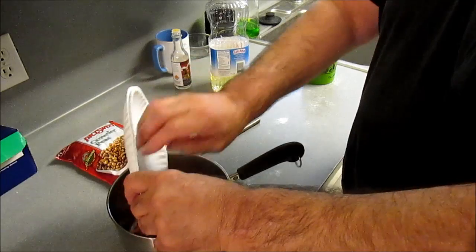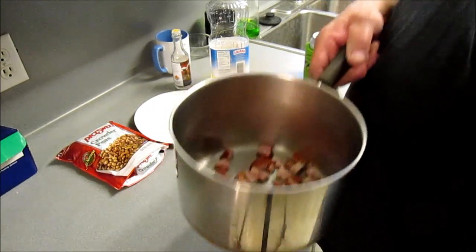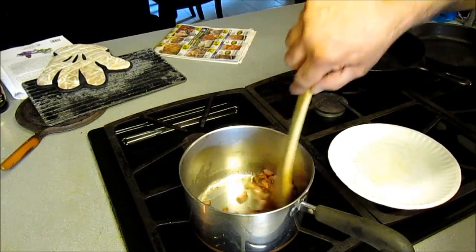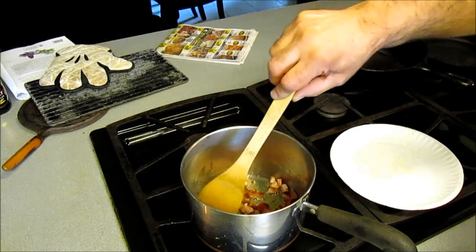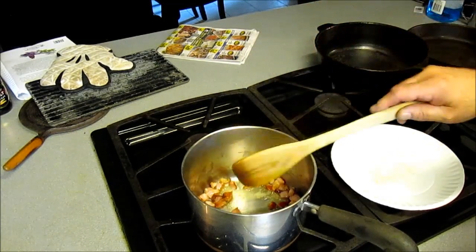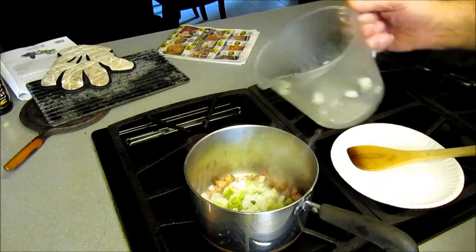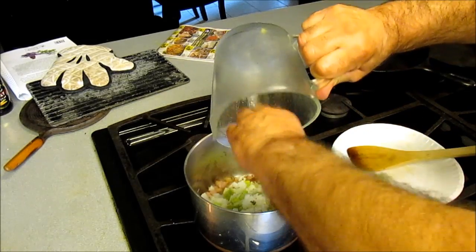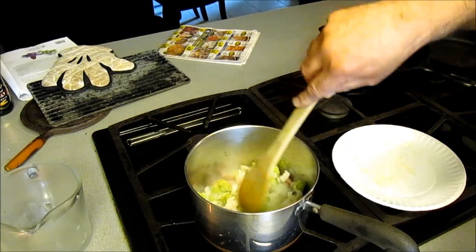Put this in there and go get it started heating up on the stove. Then we're going to put some Trinity and other stuff in here. So we've got that going right there, and it's smelling wonderful in here. We're going to go ahead and put about two cups of Trinity in there. Come out of there and stir it in.